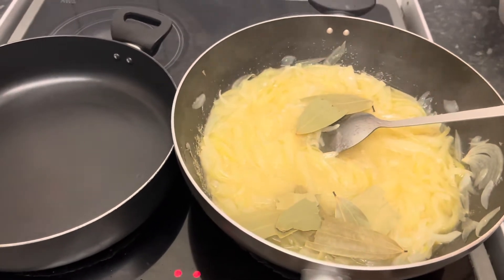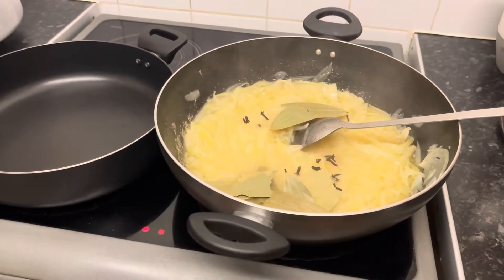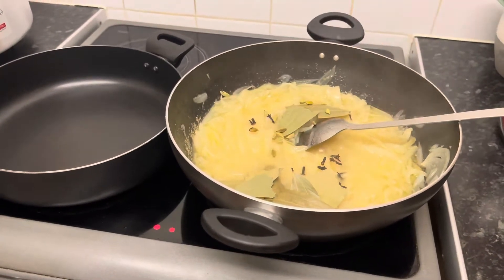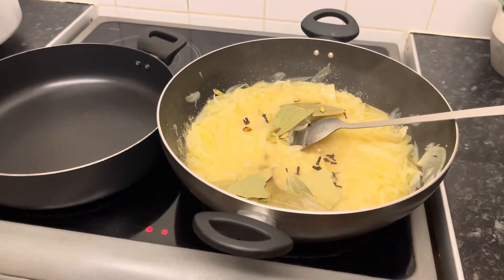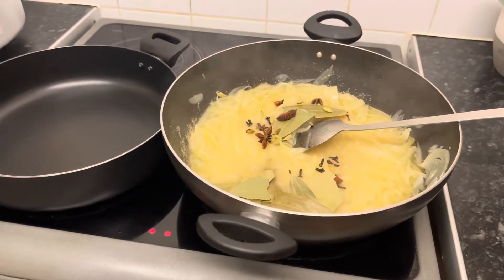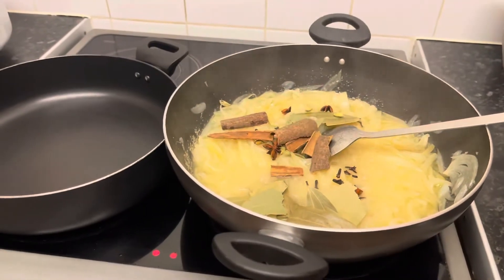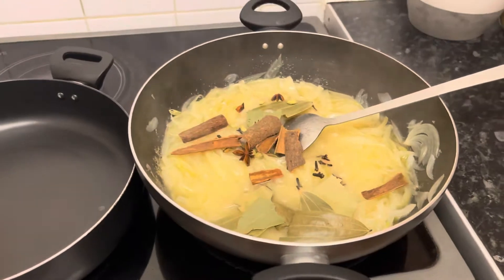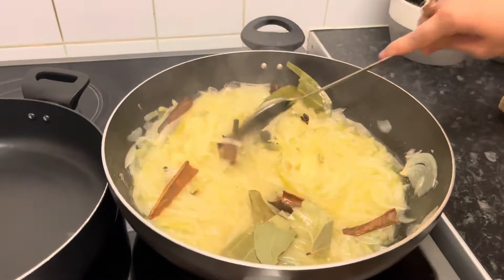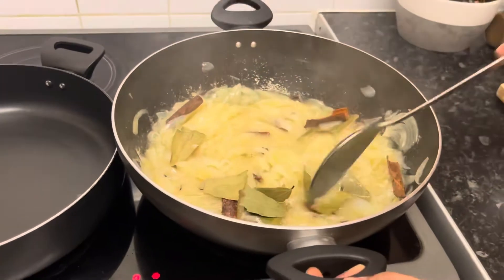If you have a recipe, you can make it in 1-3 minutes. We make the noodles and add oil to the soup. This is the start of the soup. I use the ingredients for the dish.